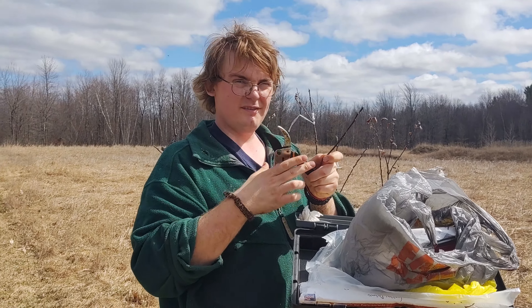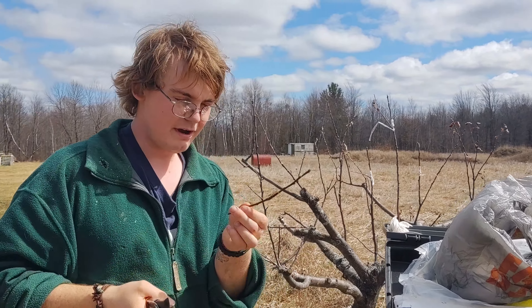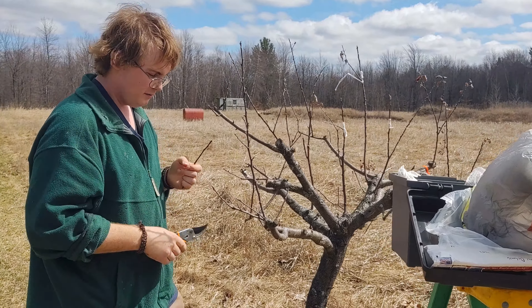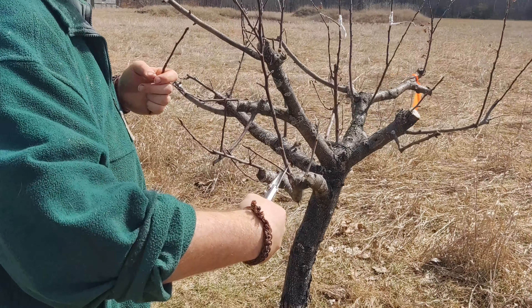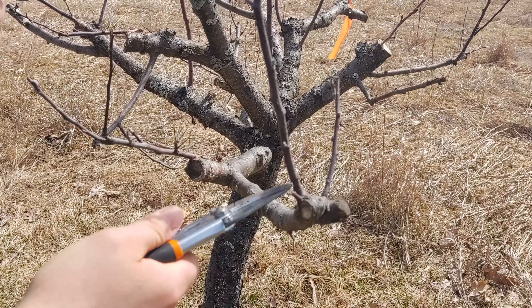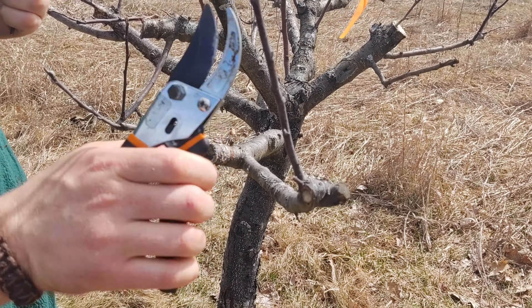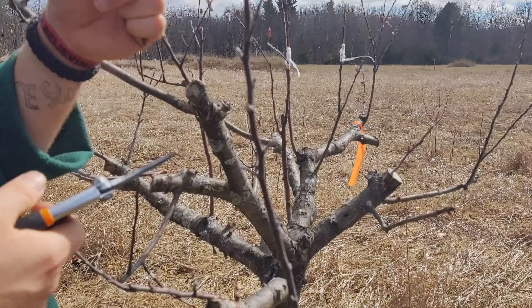Hello, Gort here. We are going to be grafting Cortland onto a wild crab apple. What you want to do is go ahead and get rid of all these little fruiting spurs and growth from the previous year.